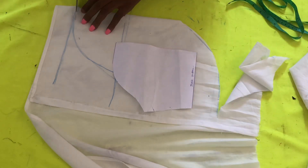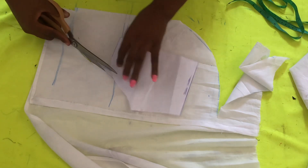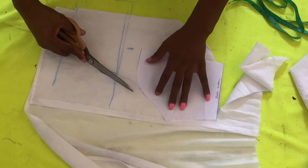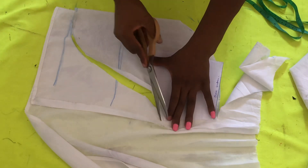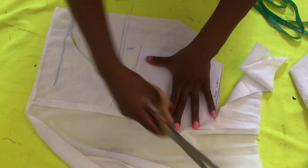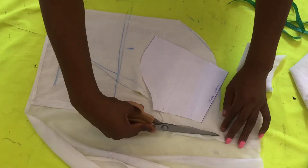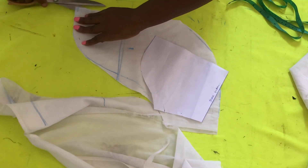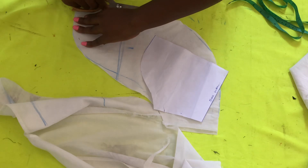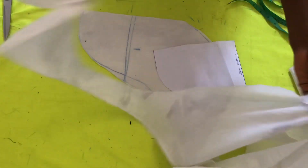After doing that I'll be cutting it through. Remember, this is on fold when you are cutting. It's a bit tricky because it looks small but it can take a lot of fabric when making the sleeve. After cutting it I'll cut it open — it's on fold, but I'll cut it open because I need to sew that place and turn it.